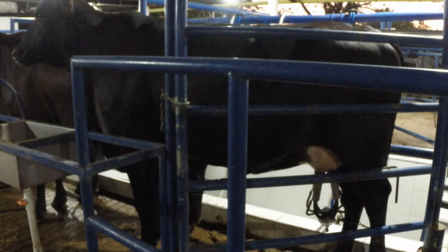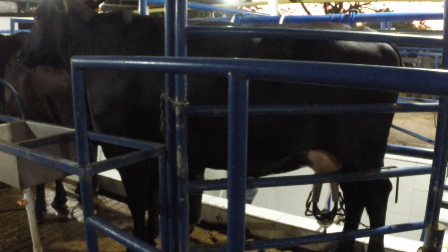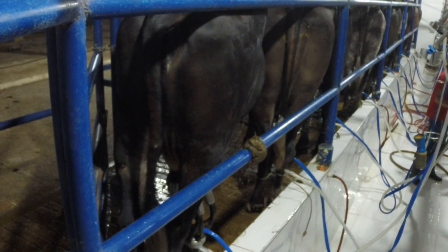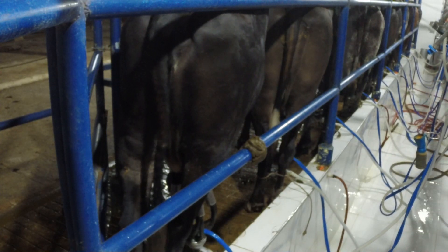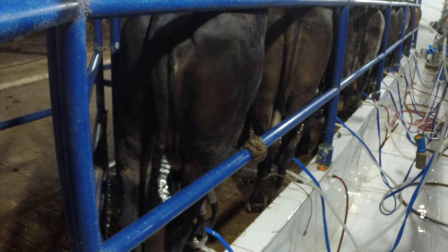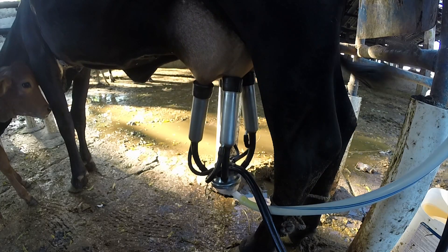Aunque por la sangre Gyr que llevan, pueden ser animales un poco nerviosos, y para empezar a ordeñarlas cuando son novillas puede costar un poco al principio. Una vez pasen esos primeros días con ellas, se irán amansando rápidamente y acostumbrándose a la rutina del ordeño. Con facilidad se adaptan al ordeño mecánico o al ordeño manual sin problema.